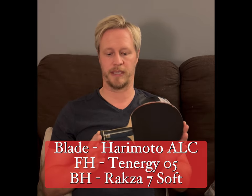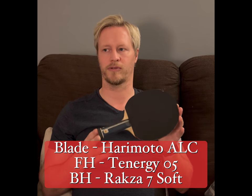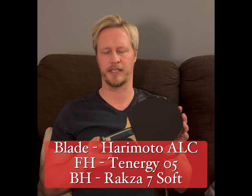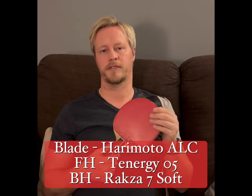The Raxxia 7 Soft is just a fraction slower than Tenergy — a little bit more control, forgiving, nice soft sponge with a lot of dwell time. You can feel the ball sinking in and you can do an awful lot with it. In terms of being able to touch short and control incoming spin, it works great. So that's my setup: Harimoto ALC — essentially the Innerforce ALC — Tenergy 05 on the forehand, Raxxia 7 Soft on the backhand.